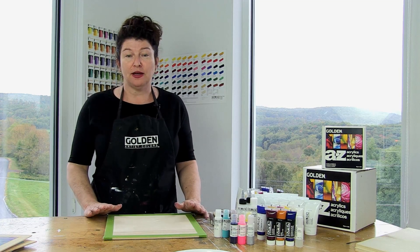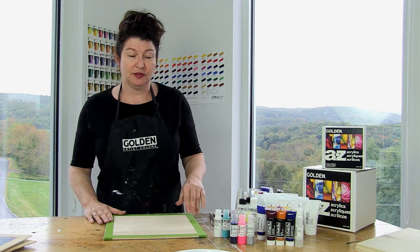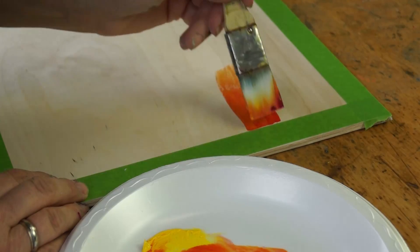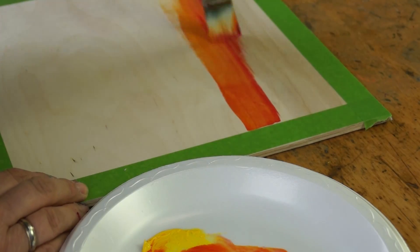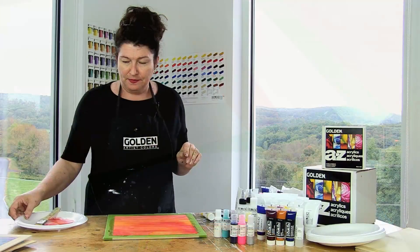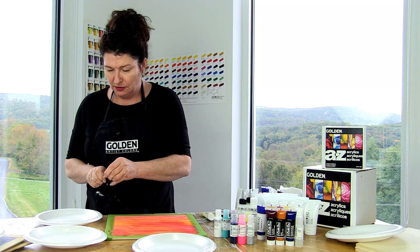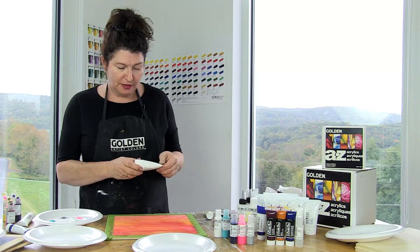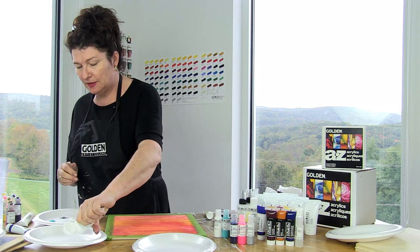I'm going to start by putting on an underpainting. I have a birch panel here, so I've got a small amount of paint. These are two heavy body colors. Now I'm going to get my materials ready, so I'm going to start by laying out some color. The gel I have — and this is really important — is the light molding paste.